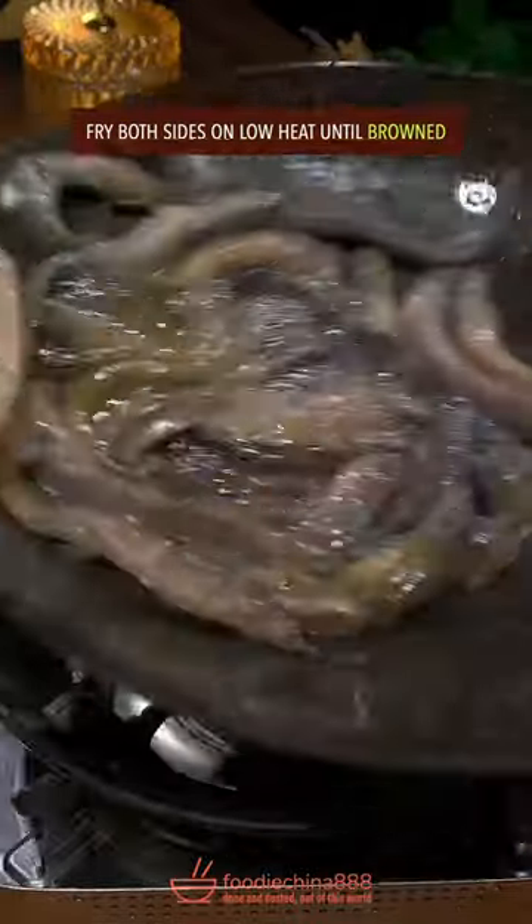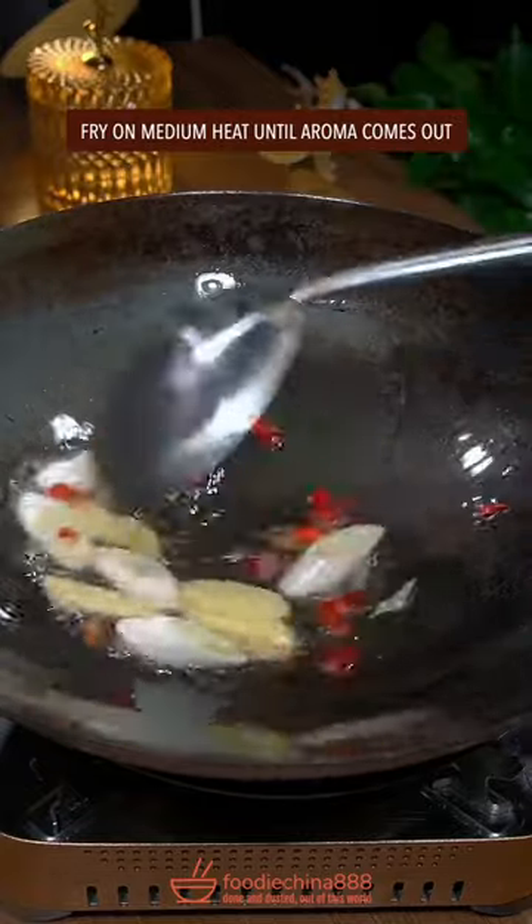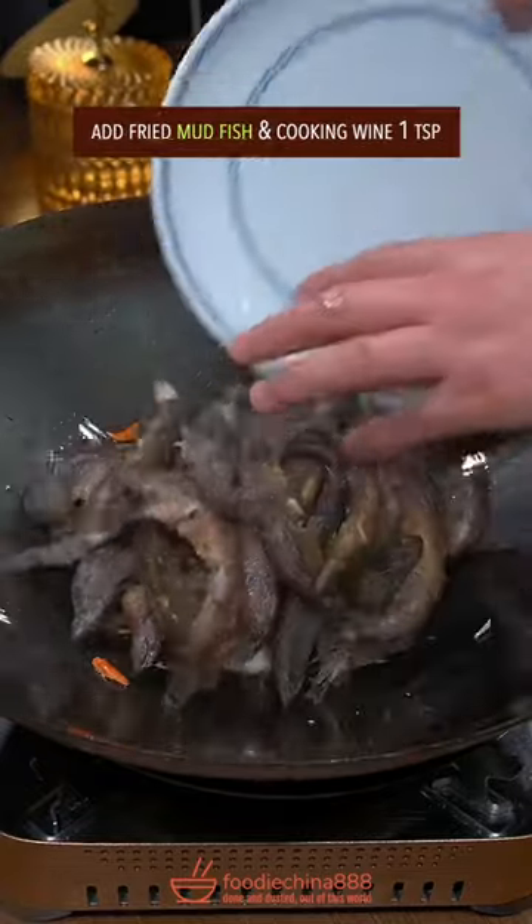Fry both sides on low heat until brown. Cut fish with your left hand. The big three — fry till the aroma comes out.